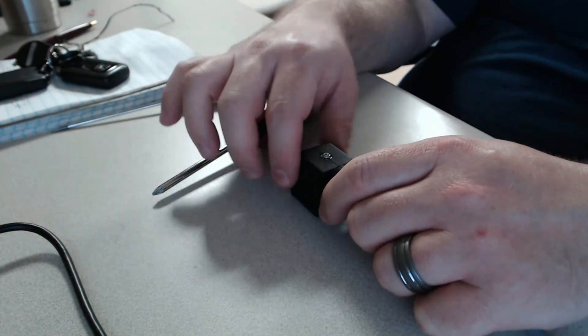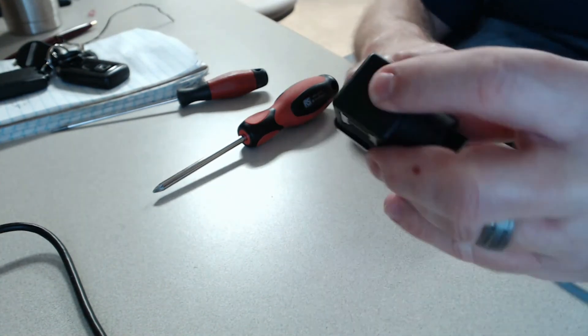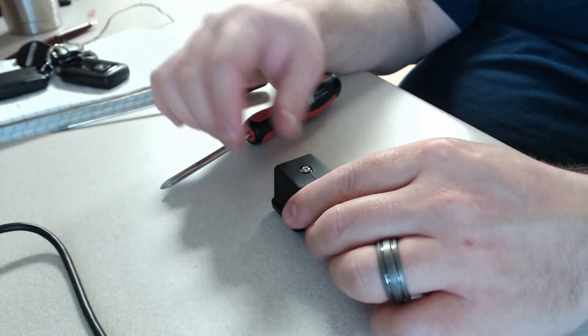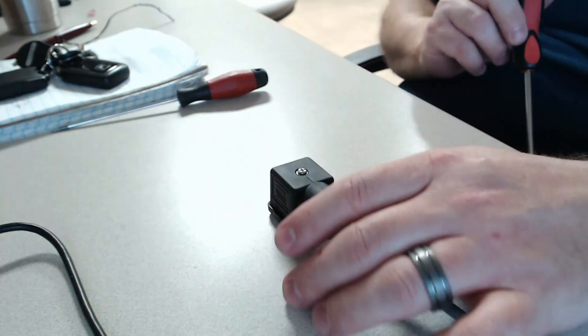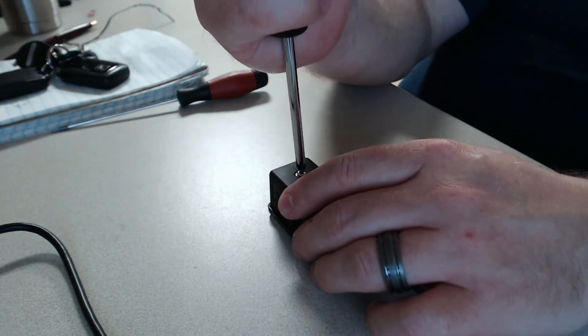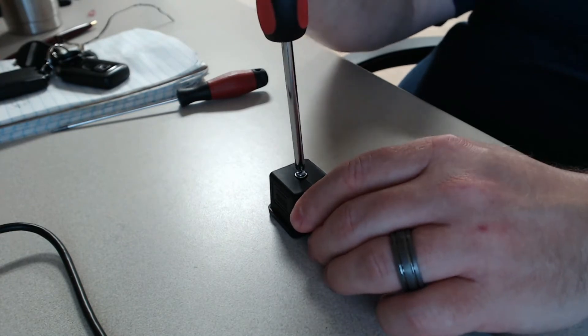For the purpose of this demonstration the connector is just sitting on the bench. Normally this connector would be screwed onto a device such as your float switch or a valve. First you'll need to remove the connector from the device — you do that with your Phillips screwdriver.